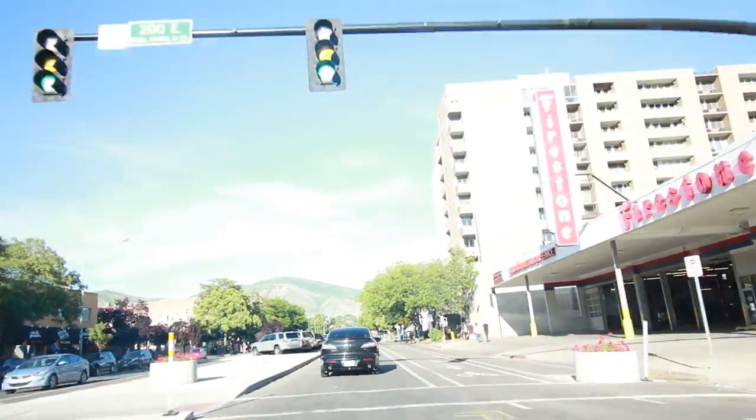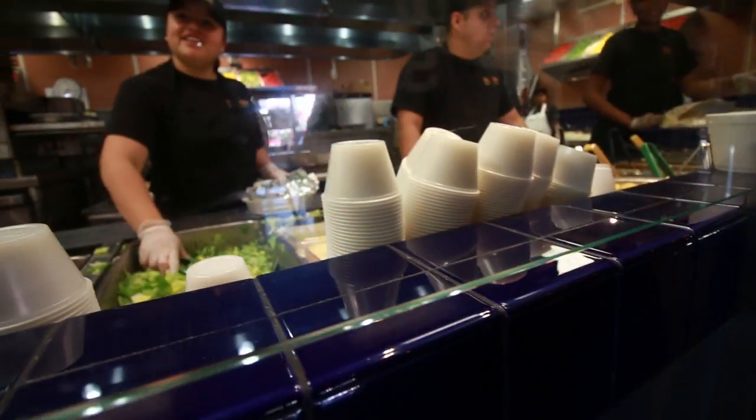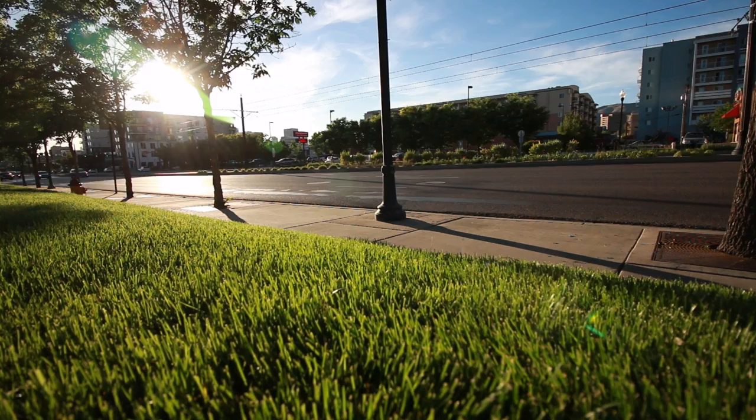We just pulled our ticket for the 48 Hour Film Festival. What do we get? We got dark comedy or mystery. That's absolutely awful — holy crap, that sucks. 47 hours and 55 minutes left. We're clocking — they set it down on a table and no one else picks it up.